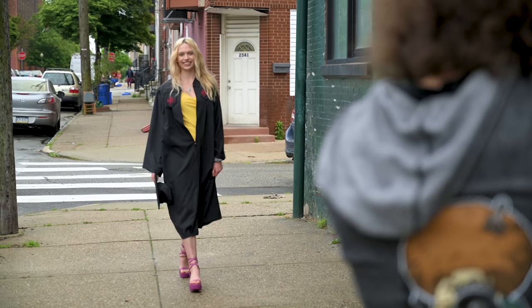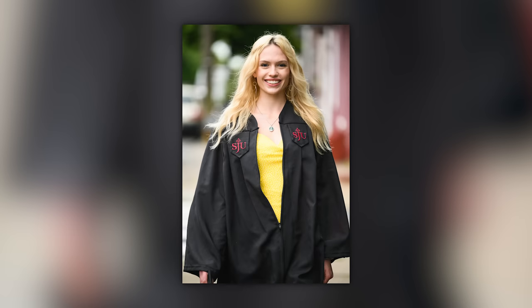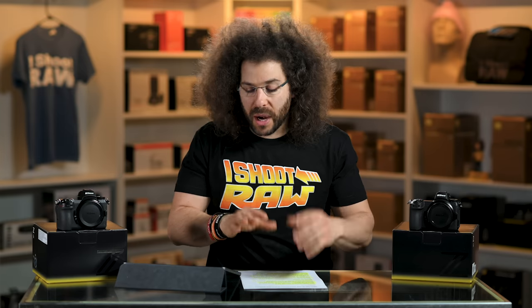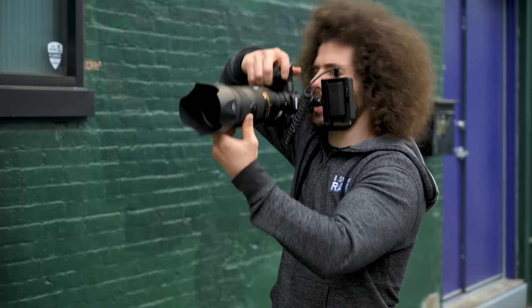In the walking test, the Nikon tracked the subject, found her face, found her eye as she was walking towards me. I kept shooting and it did a pretty good job — it didn't really miss. So in that situation it did better than I expected. But I really wanted to go beyond just the 70-200 and use the 105 1.4 for portraits, as well as break out the new 24-70 2.8 Z and the 50 1.8 S lens to see how they handled with Eye AF.